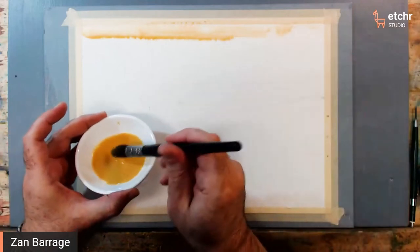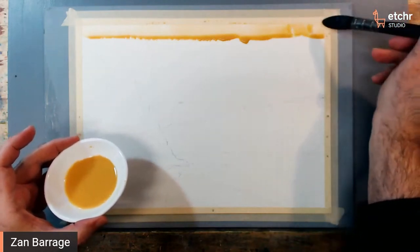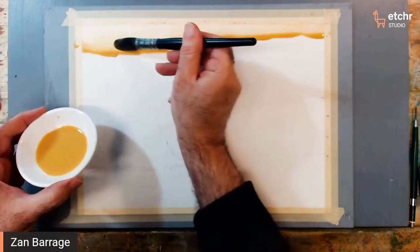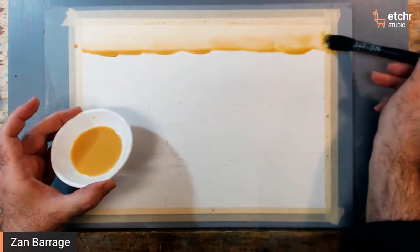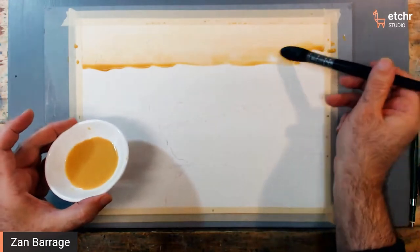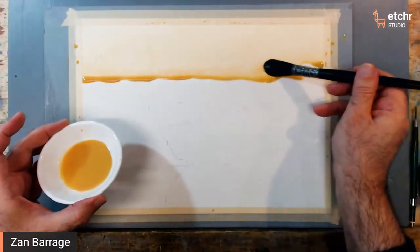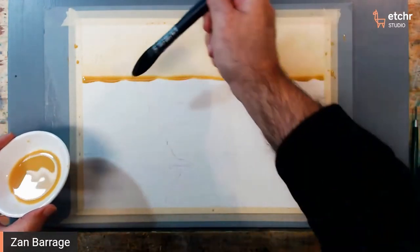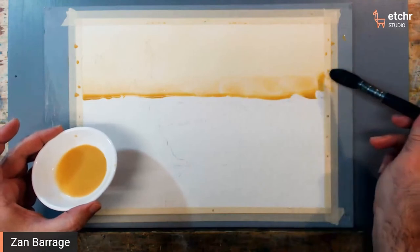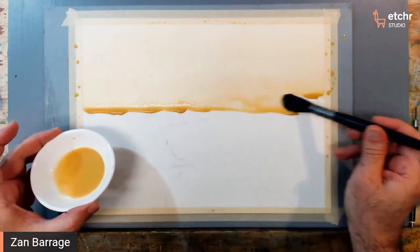Then go ahead and come up here and begin doing your wash. The way that I like to do my wash is to make sure that I have a nice bead that I can work from, and also to make sure that when I'm using my brush, I'm barely touching the paper. I'm really trying to pull the bead downwards as I go along. I'm pointing my brush in the direction that I'm going, applying and allowing the bead to just move lower as I do this.